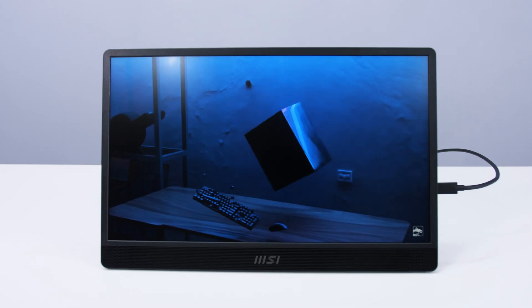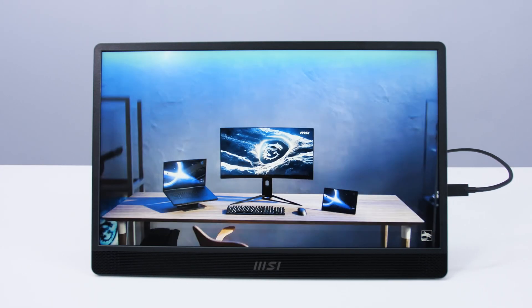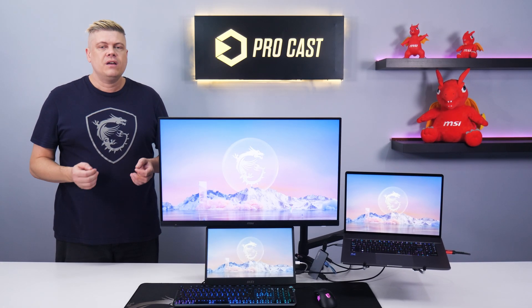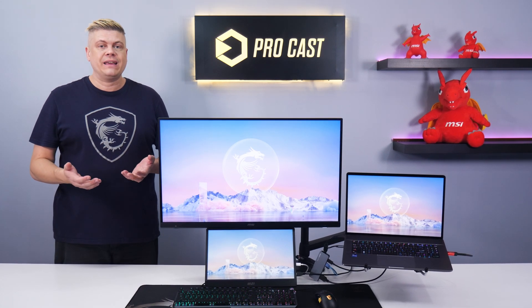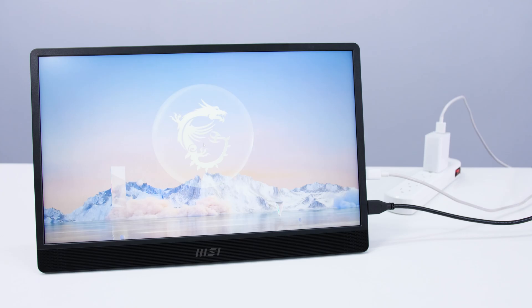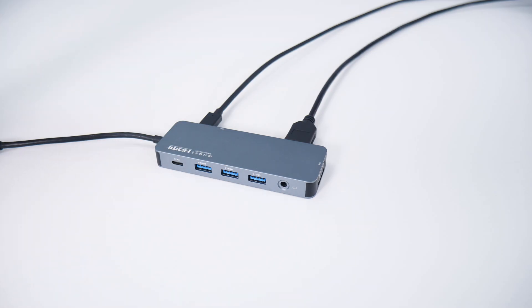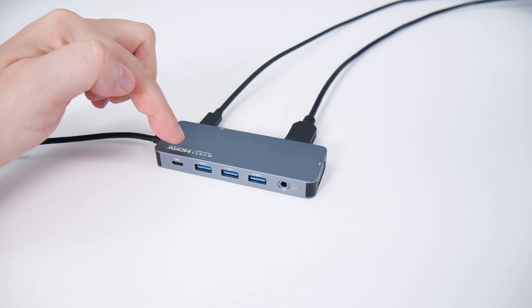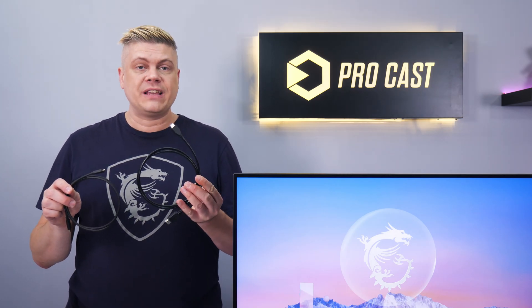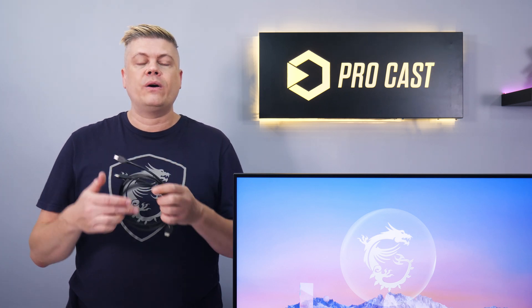Our 4K 32-inch MAG-323UPF is connected with HDMI and plugs directly into our laptop to support high refresh rates. But how is the Pro MP161 screen connected? A single USB-C could go straight into the laptop carrying both power and video, but to reduce the number of cables to plug in every day, using a hub, the monitor plugs into the HDMI port and gets power into a USB-C port from a USB charger. Using an extra set of USB-C and mini HDMI to HDMI cables keeps the original wires ready to go in a laptop bag, saving you time rewiring and giving you backups.